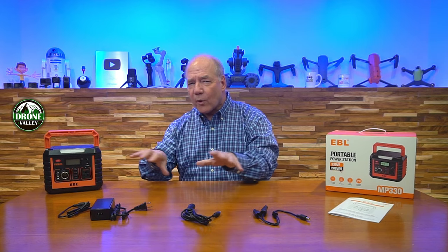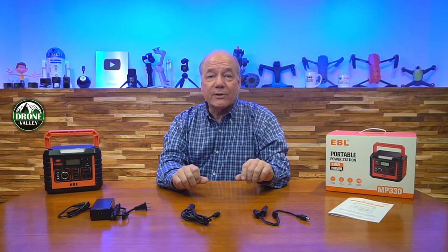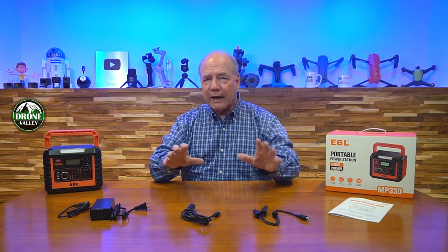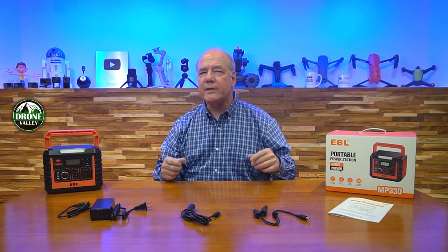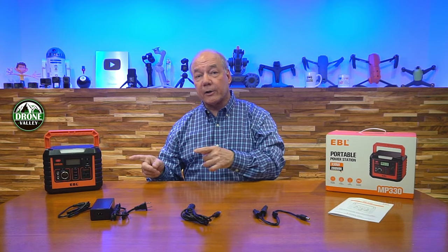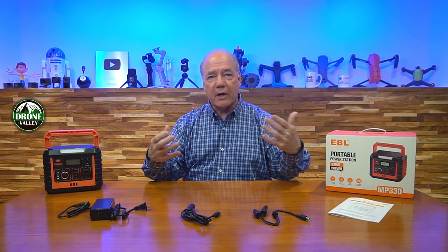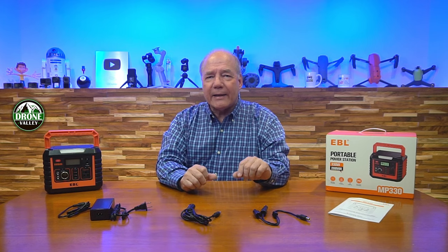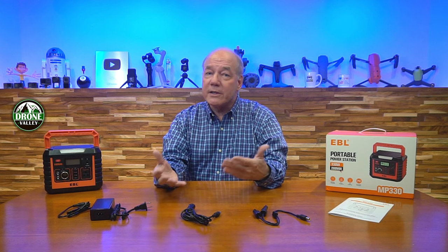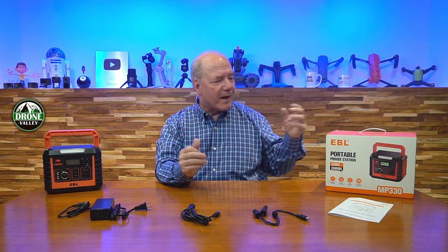Before I get too deep into the review, I always like to start with an unboxing to show you everything that's included with the kit, so you'll understand exactly what you get if you buy the product. Then I'll dive into the review where I explain some of the details that really separate this from other smaller portable power stations on the market. I'll take a closer look at the unit and show you all the connections you can use to charge and operate external devices, and then finally I'll come back at the end and remind you of a few things I really like about this unit.